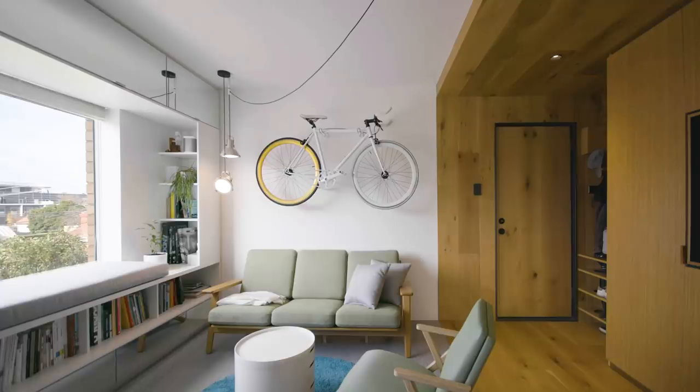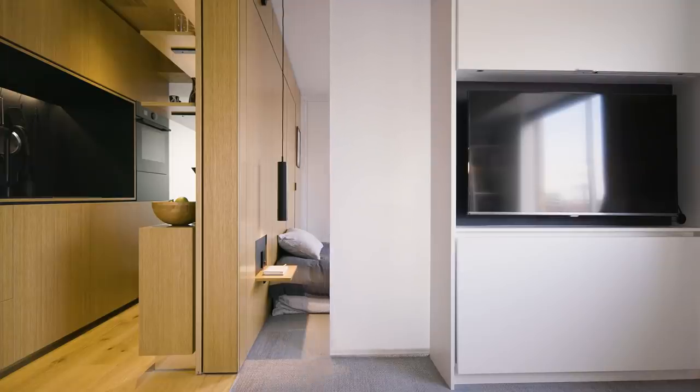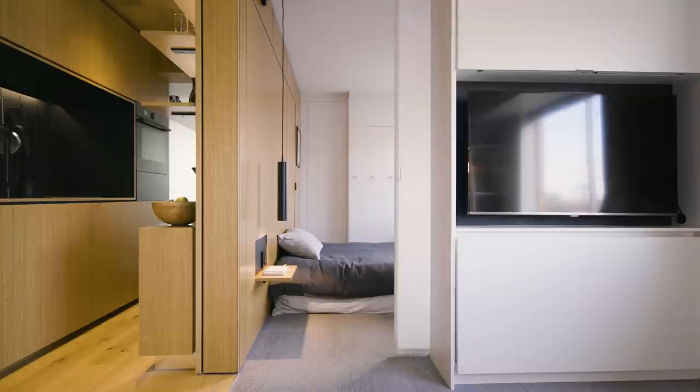Hi, my name is Celeste and today I'm speaking with Jack Chen, the director of Melbourne-based architecture studio Tsai Design. Jack is driven by the challenge of making spaces work harder for their occupants, something beautifully echoed in Never Too Small's episode of the Type Street Apartment. Hi Jack, how are you? Hi Celeste, good, yourself? Yeah, really well, thank you.